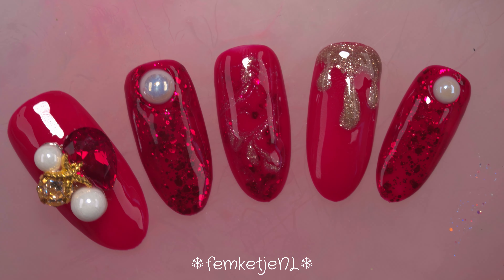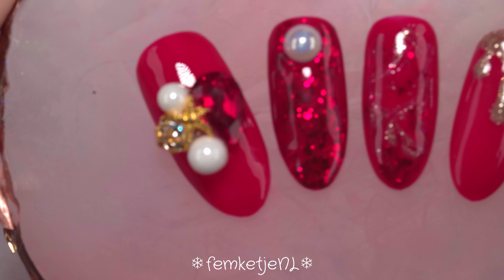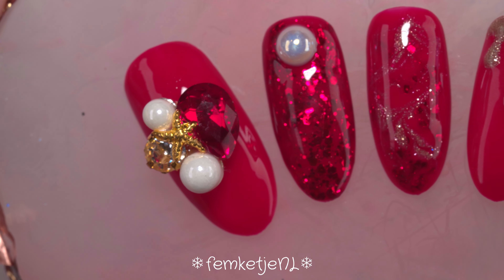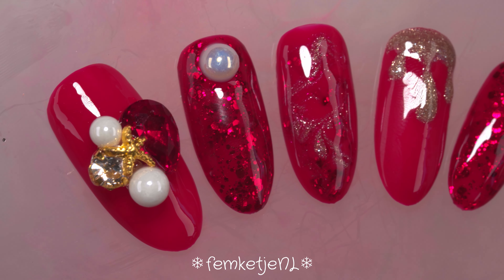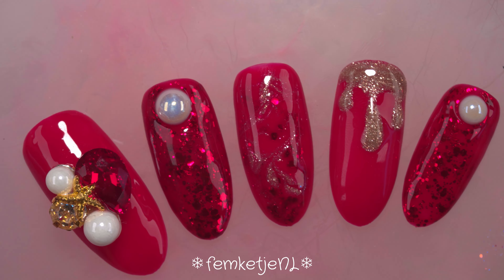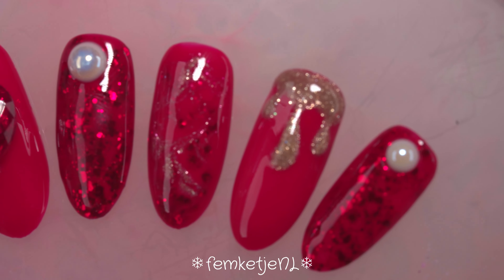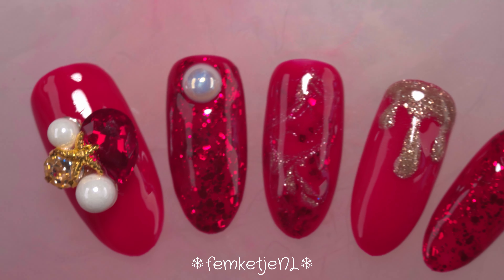Hi guys, welcome back to the second day of Winter Nail Art Week. For today's video and design I'm going to do a cute press-on set. Of course you can do this on your own natural nails, or maybe even some tips as well, or with regular nail polishes. But for today's video I really wanted to do a super sparkly and super red festive design, so I decided to do this press-on wise.